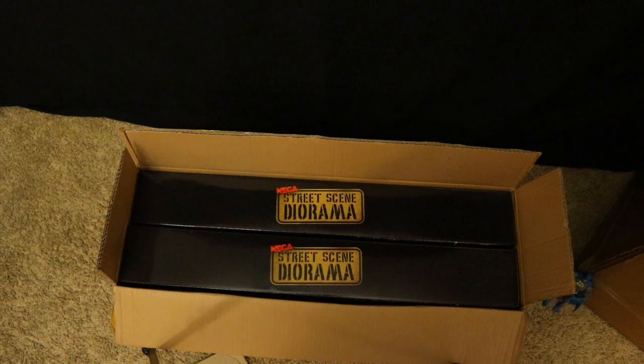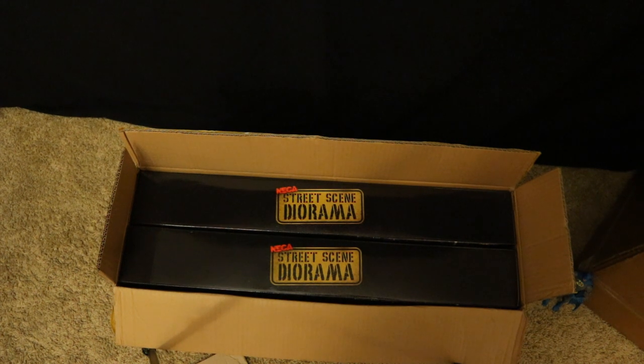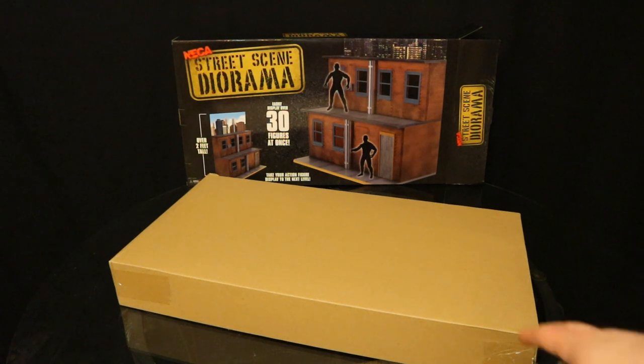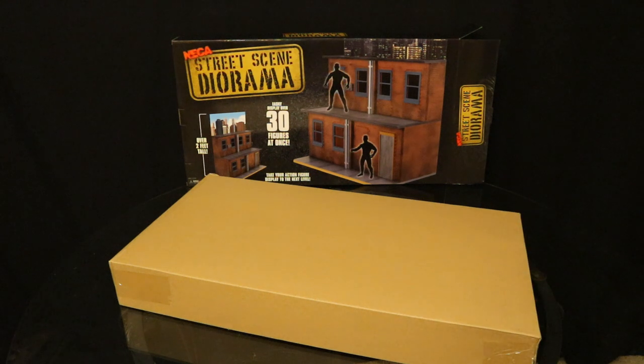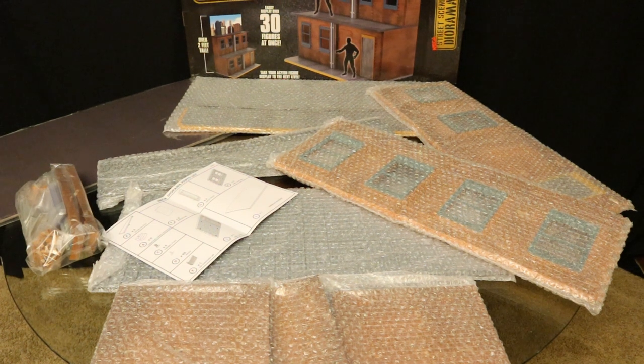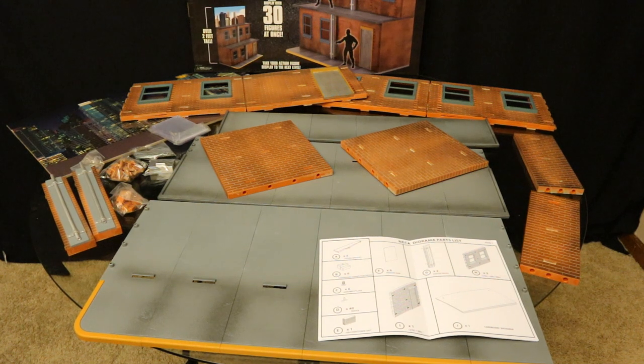And here they are — two of them. You can see NECA street scene diorama, no Turtles logo, no nothing, just a generic diorama for action figures. Here's the next step in unboxing: all the contents of the box are coming out. I'm going to be assembling 2 of these at the same time off screen — as I recall, it took quite a bit of time to assemble each one. Here it is with all the contents taken out of the box — lots of different panels, floor pieces, accessories.